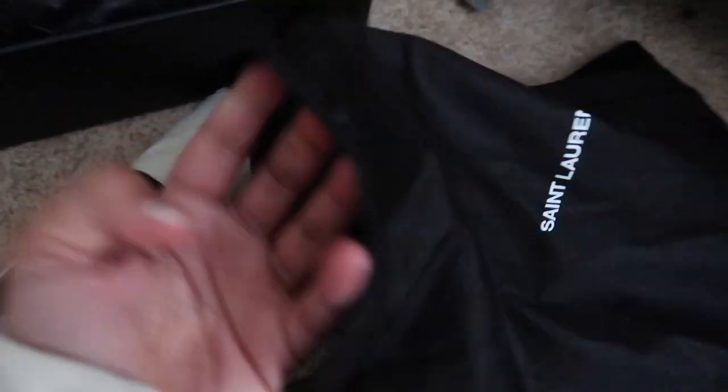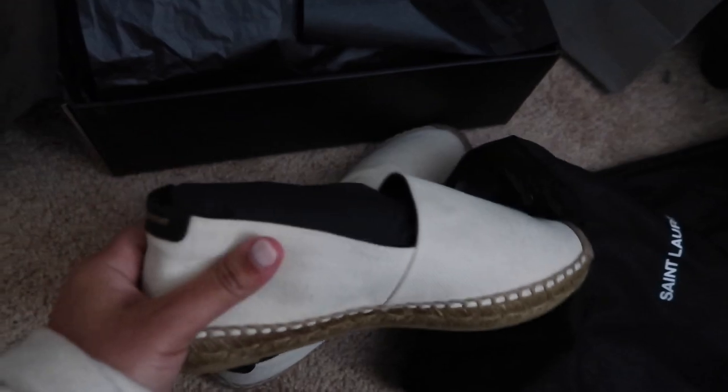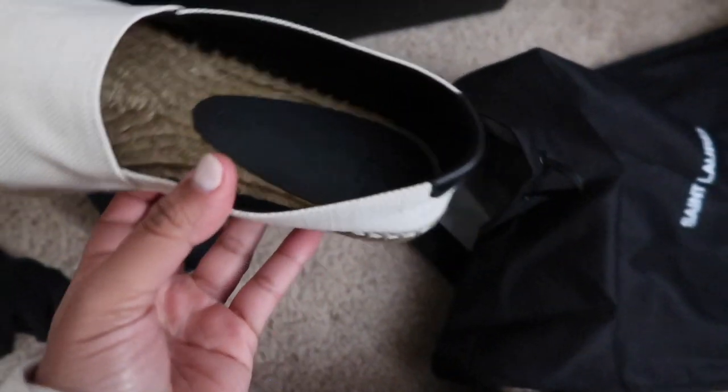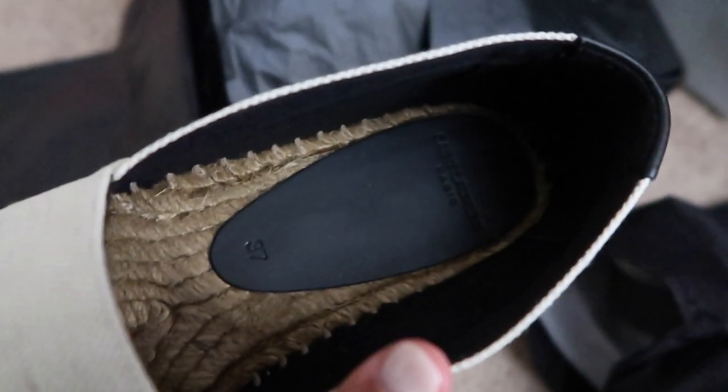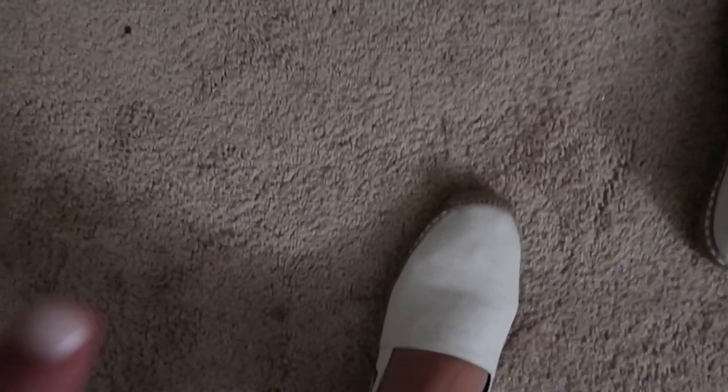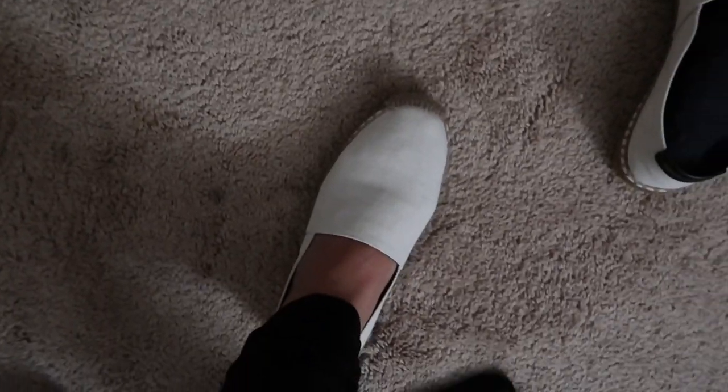They don't even look big. Look at that — really really cute! The inside says Saint Laurent Paris, size 37, which is a seven. So comfy — they don't look big on my feet whatsoever. These I'm definitely keeping!